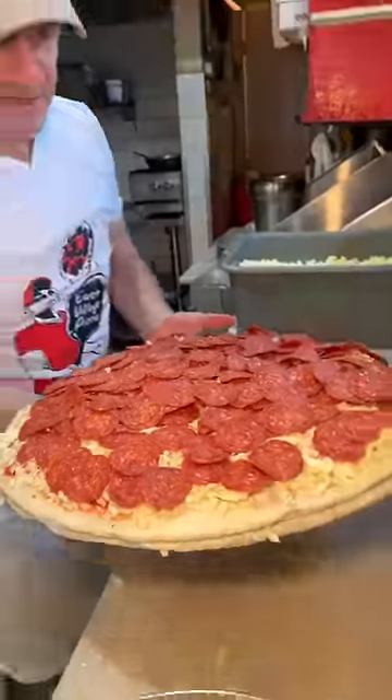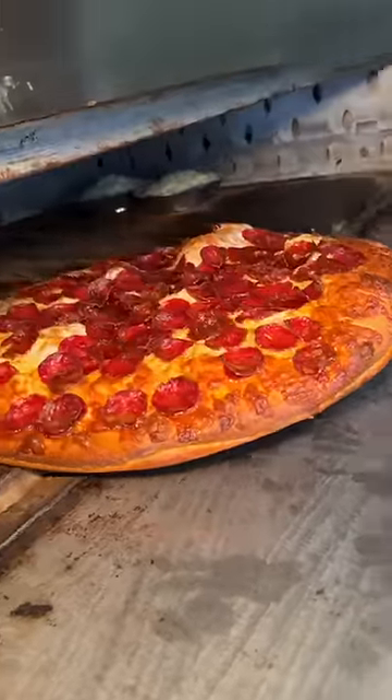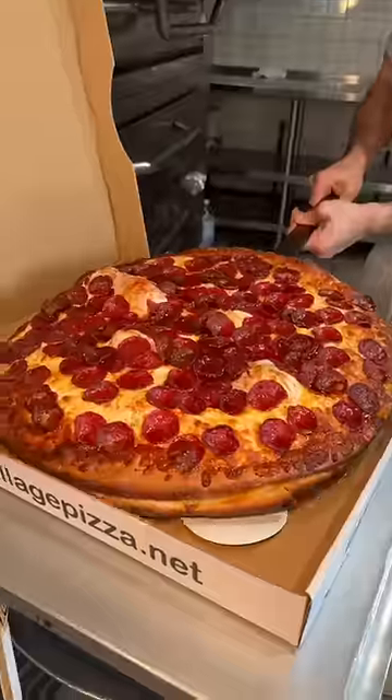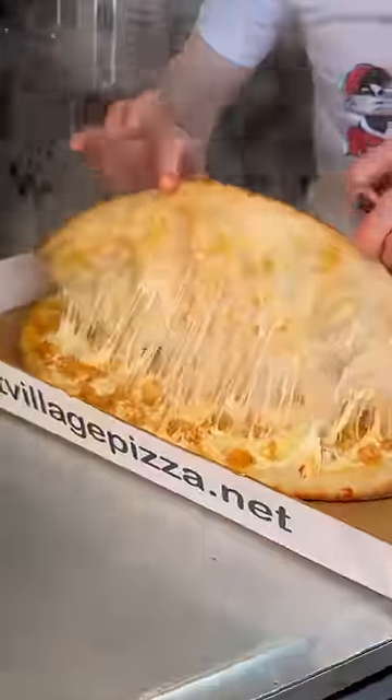They slide this beast into the oven until it looks like this — a golden brown crust with nicely charred pepperoni and perfectly cheesy buffalo chicken underneath. Time to slice.